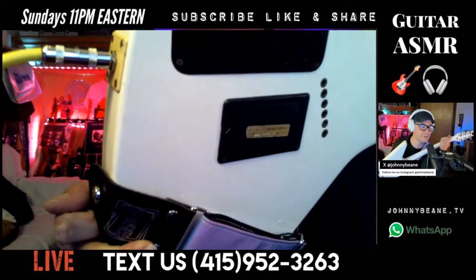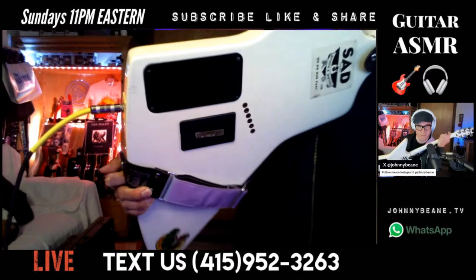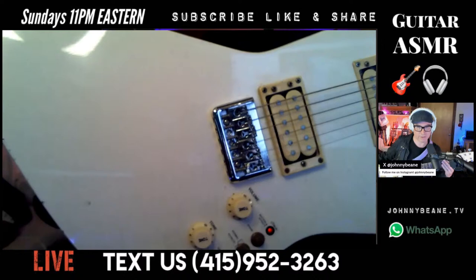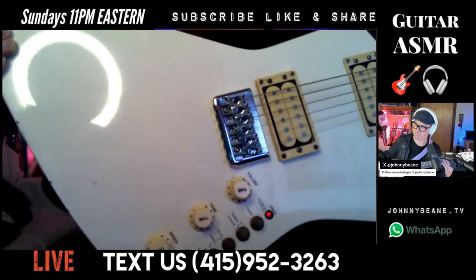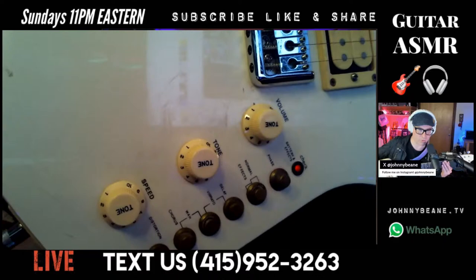The strings go through the back, and I'll admit these strings have probably been on here a while. The bridge was definitely an upgrade I did many years ago. There's a switch that says Normal and Effects — obviously you press that for the effects. There's the phase right there.